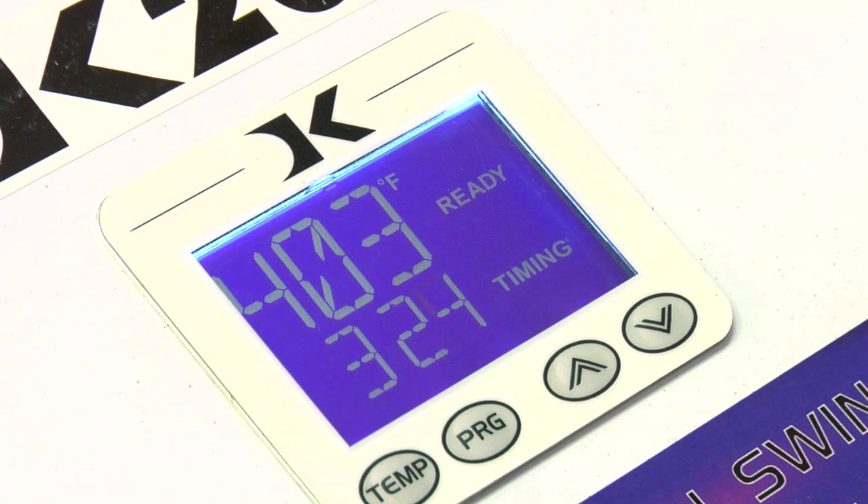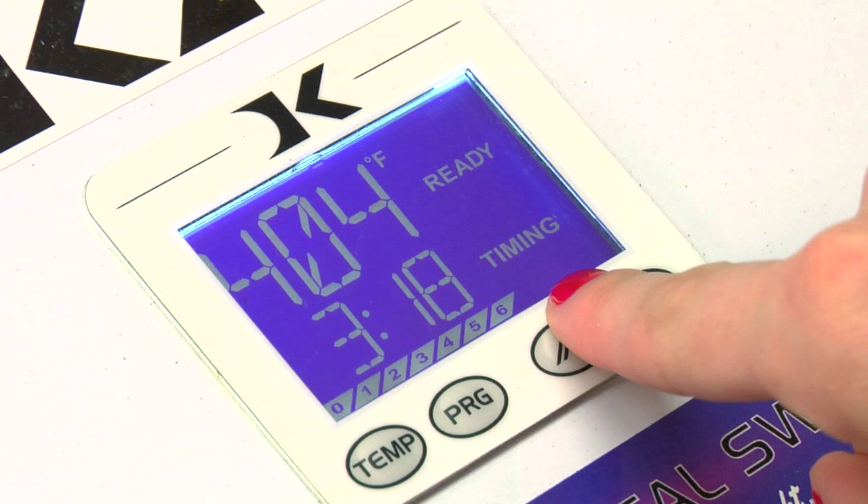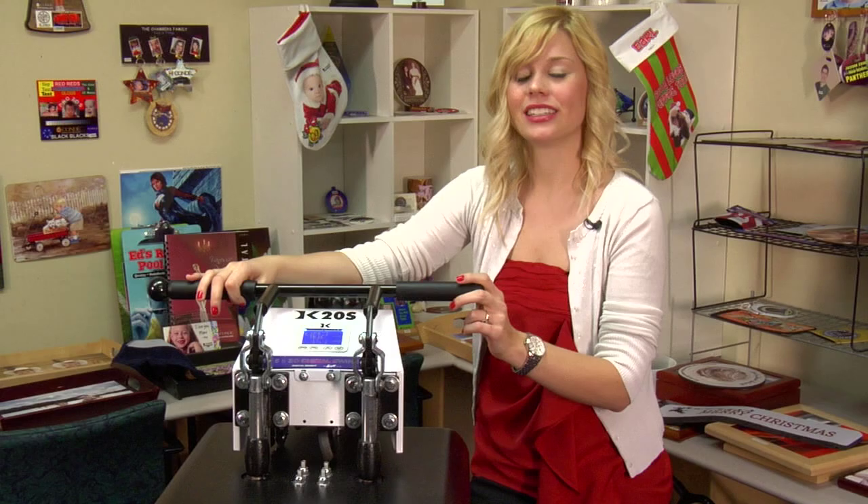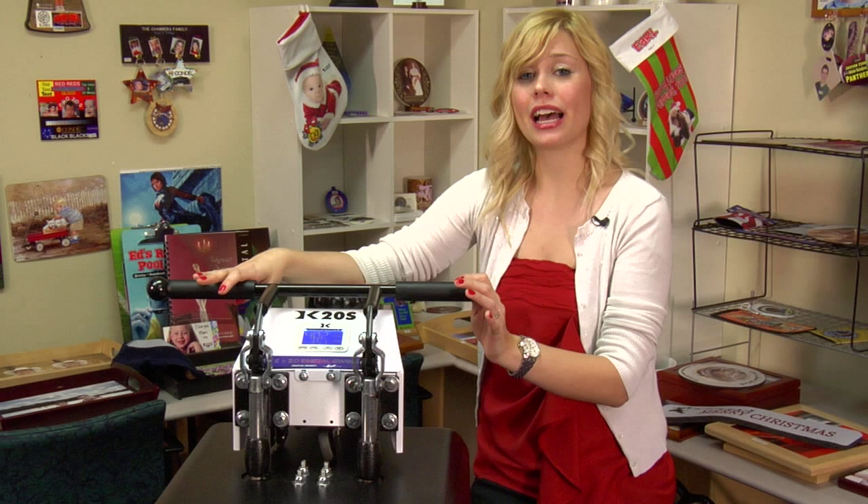One of the key features of using this press is the pressure gauge. You'll notice as I press down on the bar, a number scale will appear at the bottom of my screen, anywhere from zero to nine, indicating how light or heavy my pressure is. The pressure gauge helps us keep our consistency through all of our projects.